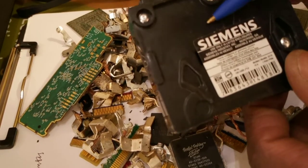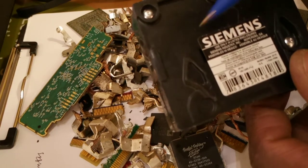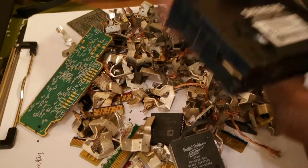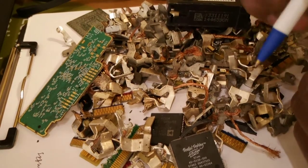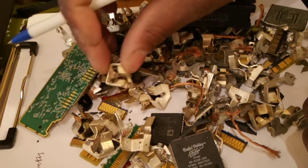You can find these in scrap and all the abandoned places. If you go to Home Depot they'll probably charge you $1.99. But one gram of silver is worth about 70 cents.